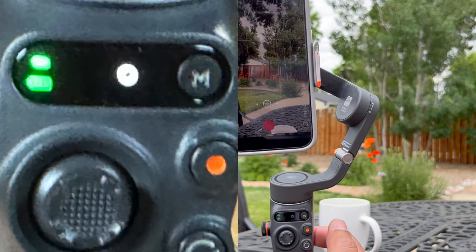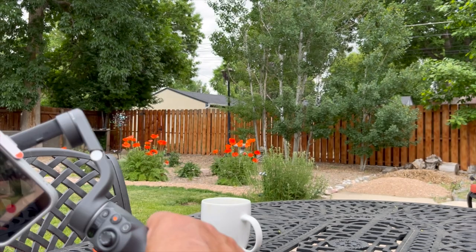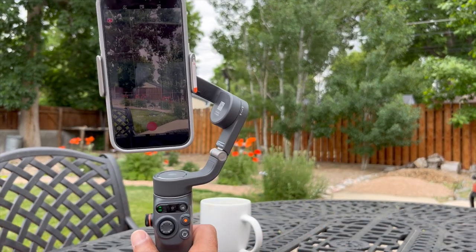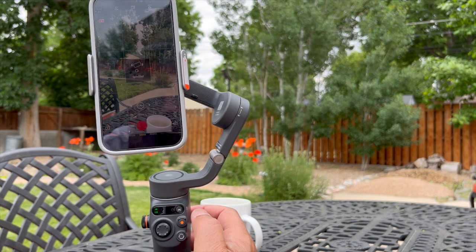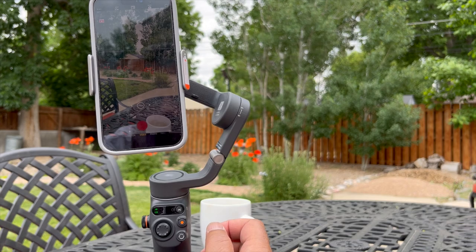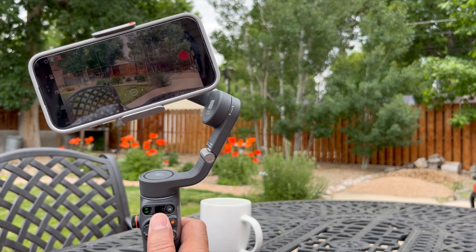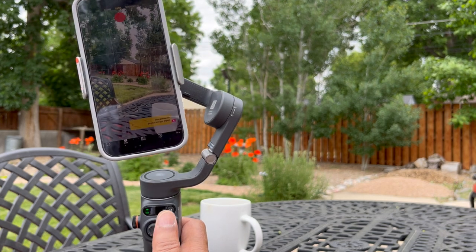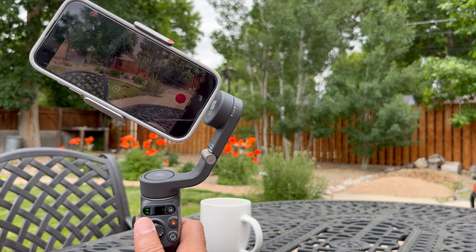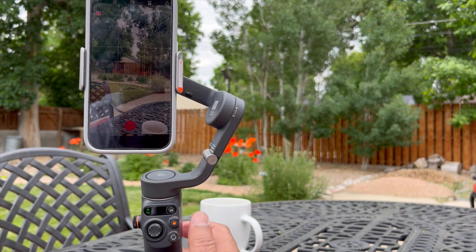The third mode allows movement in all directions — this is an FPV type of movement. You can see the phone rotates with me. It's not one I often use, but it's good to know you have it. The next click takes us to rotation mode. The rotation mode, or circular mode, creates some scenic effects — if I push the joystick, the camera rotates, creating a circular view. Those are the four modes, and now we're back to the original mode.